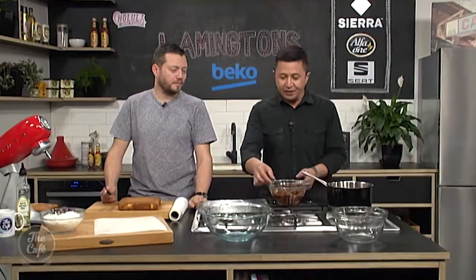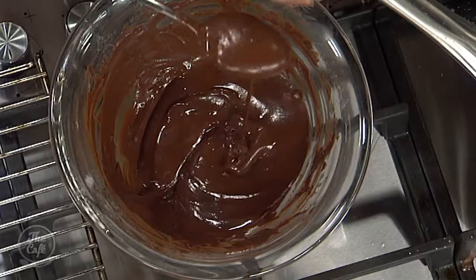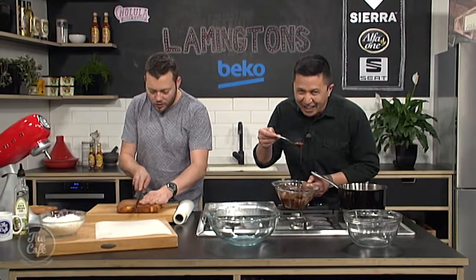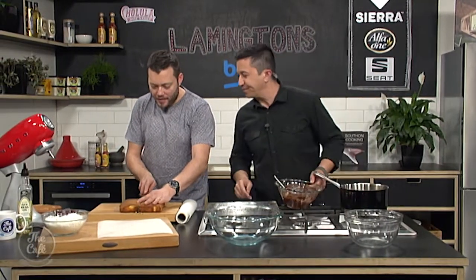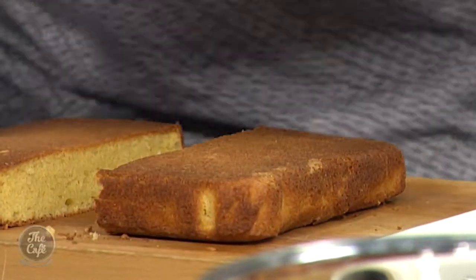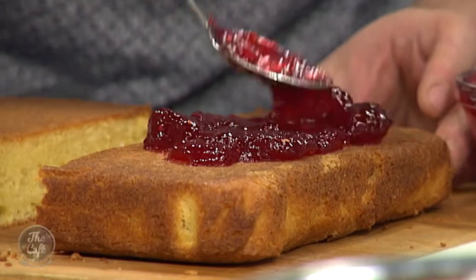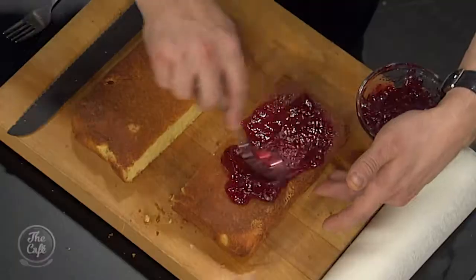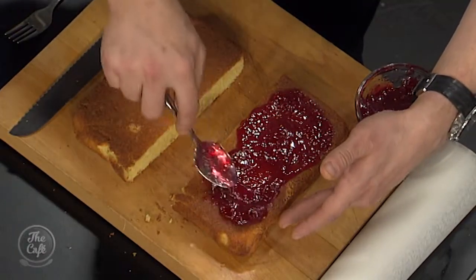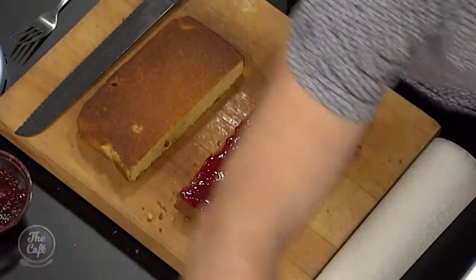We need to do some more cooking here in the Beko kitchen to get these lamingtons finished. The chocolate's melted with the icing sugar. Here are the cakes — they've been taken out of the oven and cooled on a cooling rack. Now we're ready to build. I'm going to cut those in half — look at that beautiful buttery fluffy vanilla sponge. Raspberry jam — I'm going to make you roll. We're going to do a nice layer of raspberry jam in the centre, put the other part on top, cut it into squares, and then coat it in chocolate.